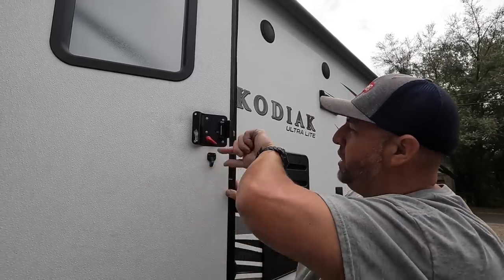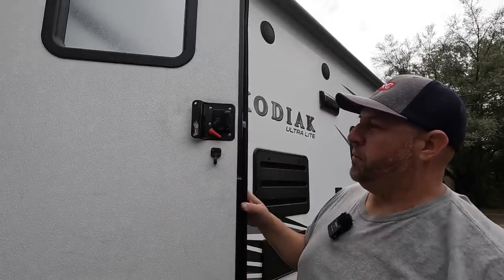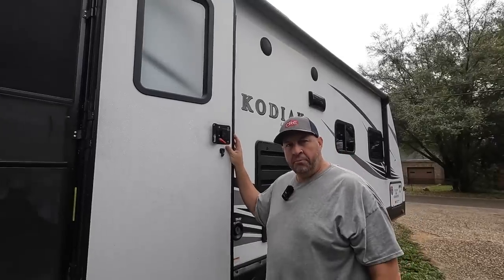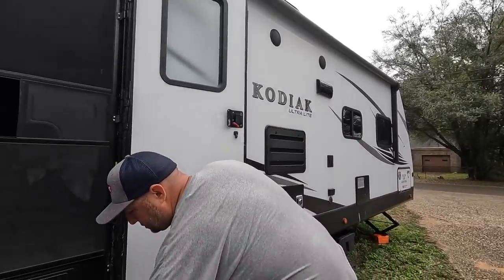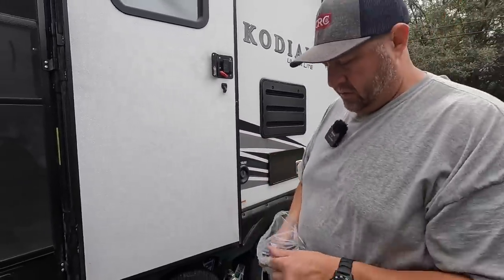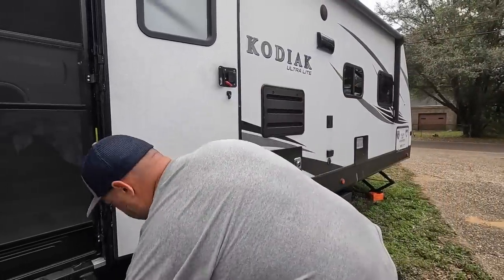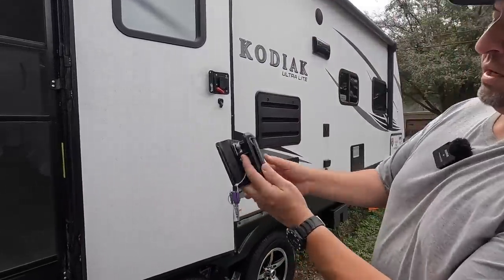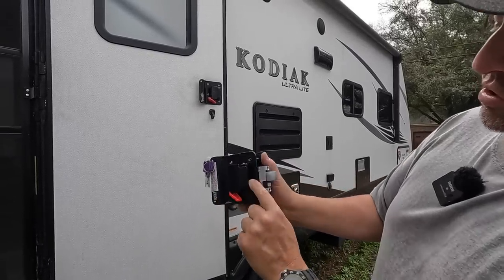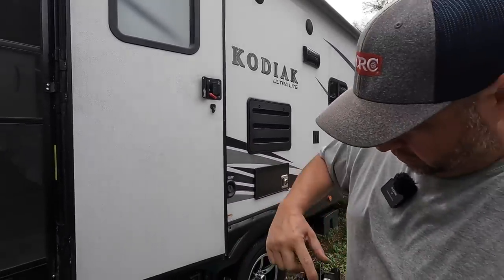We had to get a screwdriver so that we could reach in there and just pry the latch to open it up. I reached out to Dutchman RV Company and we got the replacement parts - they sent the replacement door handle latch right here. Thank you Dutchman! So we got the replacement right there - of course that's going to be outside, and then here's your inside. This is the part that broke.